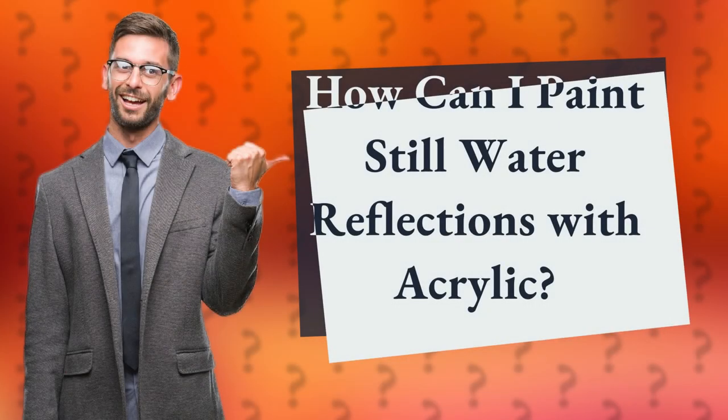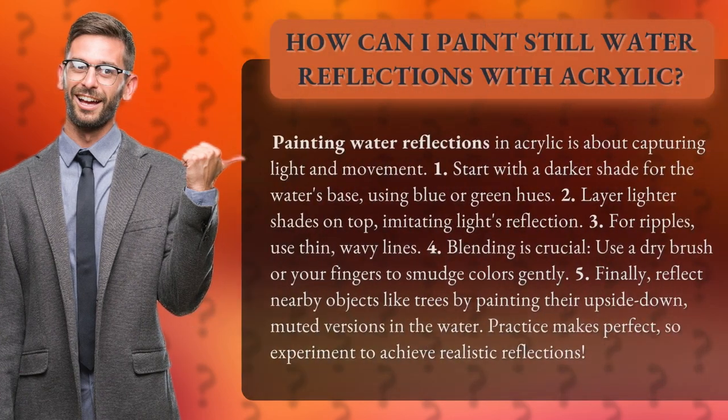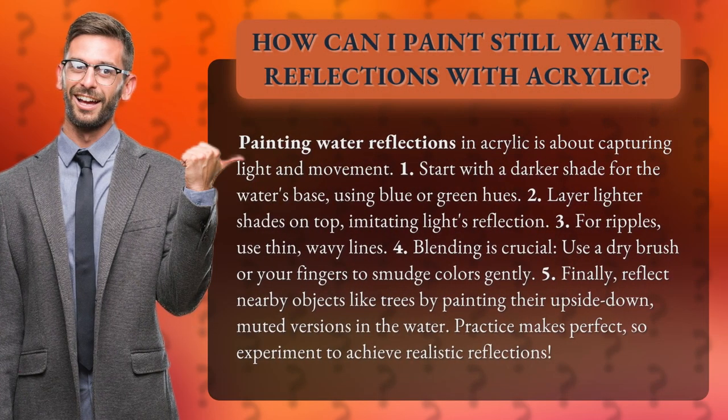How can I paint still water reflections with acrylic? Painting water reflections in acrylic is about capturing light and movement.